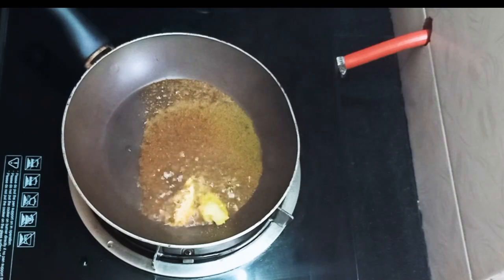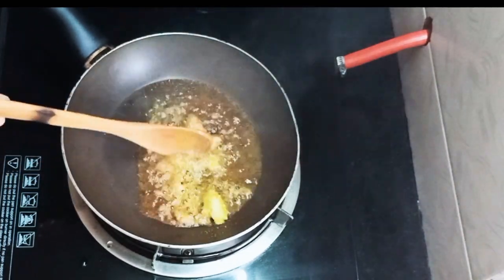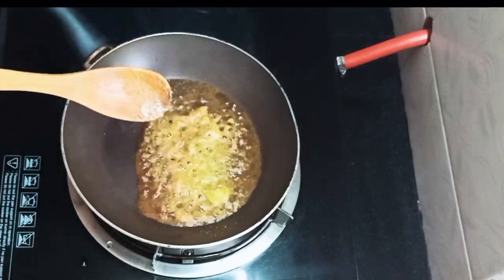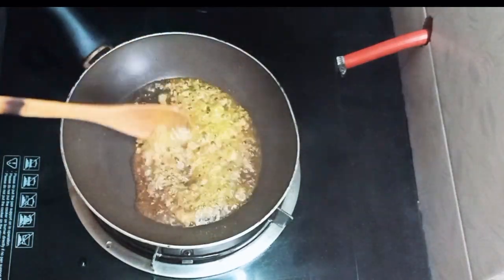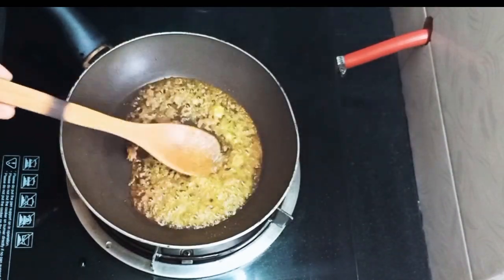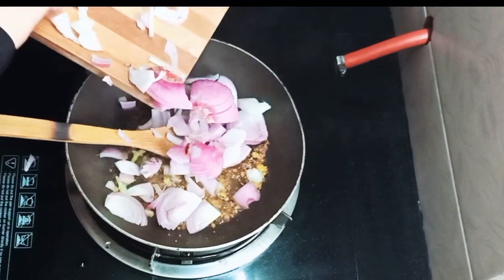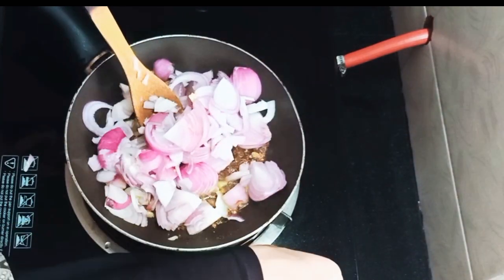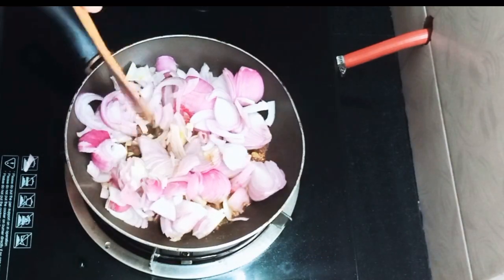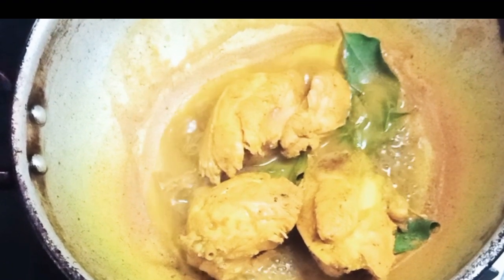Add 1 tsp of ginger paste, 1 tsp of garlic paste, and 1 tsp of rosemary paste. Then add 3 tsp of garlic paste.